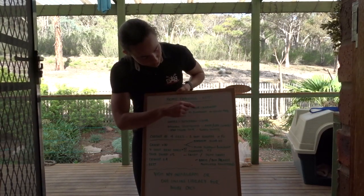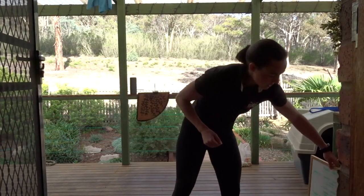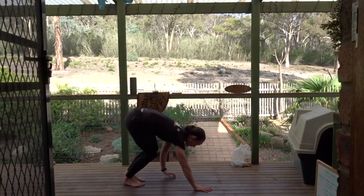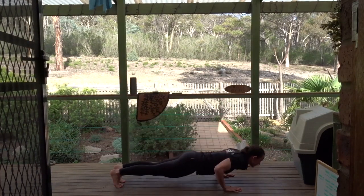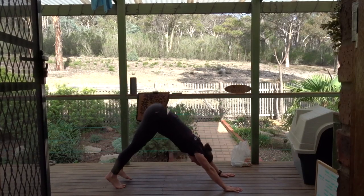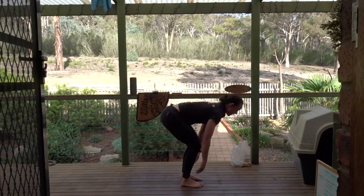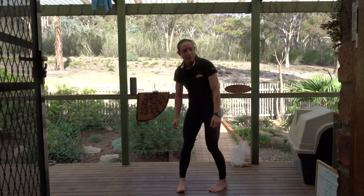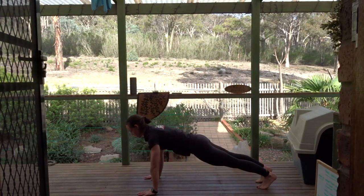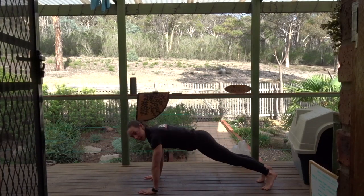So: walk-out, push-up, downward dog, inchworm — and then you can add any other bits you want in there. If you need to bend your knees you can. You can add stuff in, for example a T-push-up. You can do all of this on your knees as well.